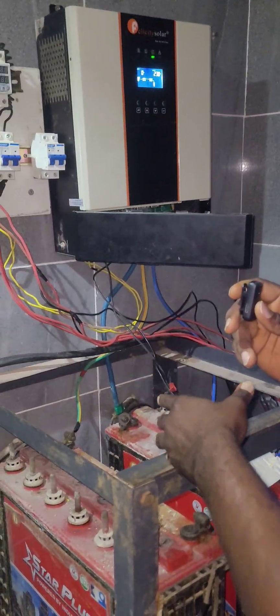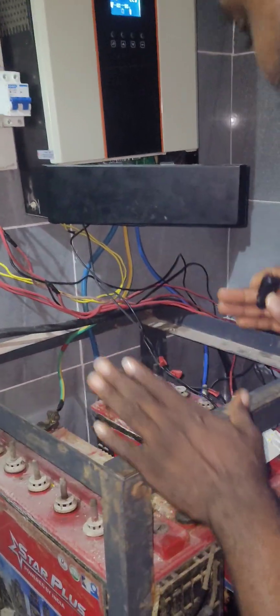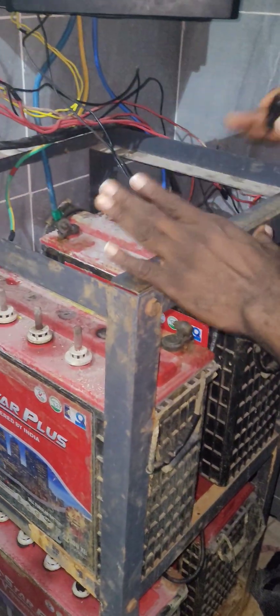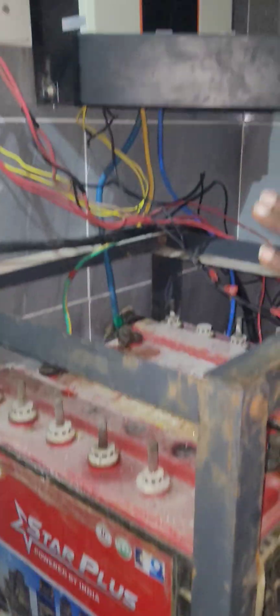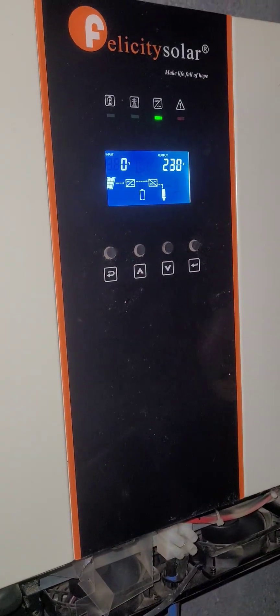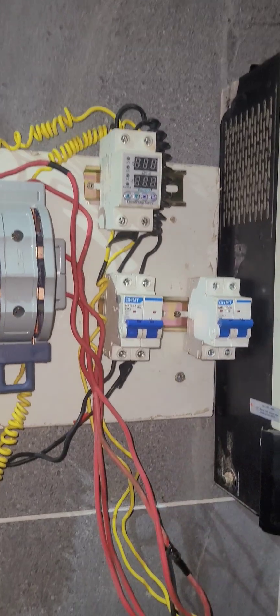These people don't know the benefit they're missing. You see this battery bank — the system is not carrying any load at all. You see the current condition: it's carrying no load at all. This system is just sitting there doing nothing, you understand?